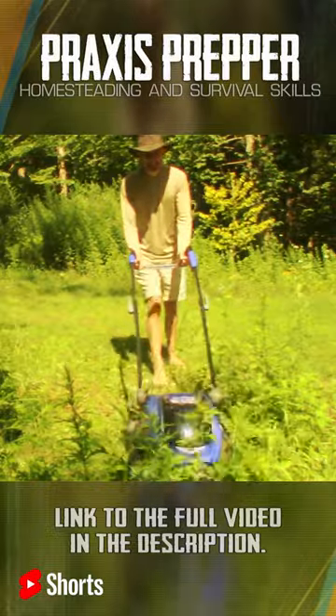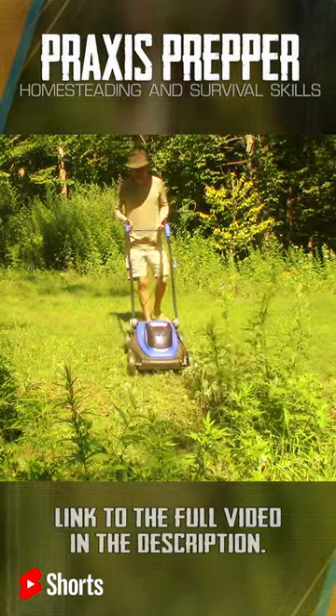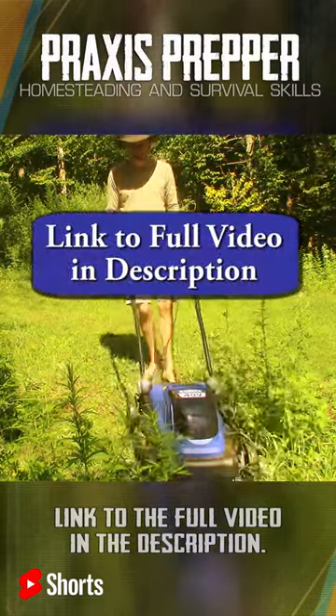What was impressive is that even though this is just a battery-powered mower, it was able to muscle through an awful lot of really thick stuff that I was really surprised by and impressed by.